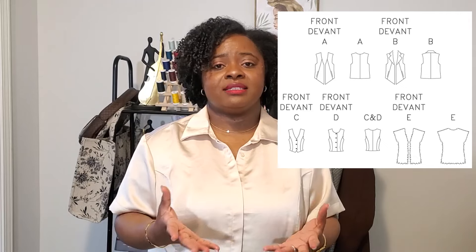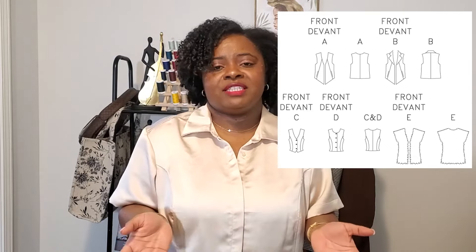The next thing I made was Butterick 5359. It's a vest with different variations — I made View C. This is a very good one for a beginner: it has minimal pieces to cut, it does require some interfacing, but you can omit or add buttons. I omitted the buttons, but once I tried it on I thought maybe I should have added them. The fabric was so thick I didn't really want to mess it up in the front, so that's why I left the buttons off.